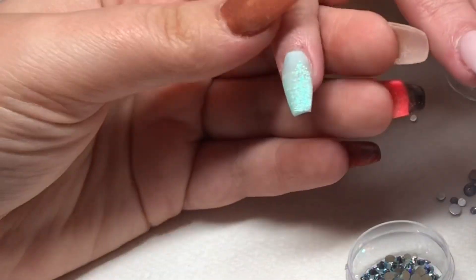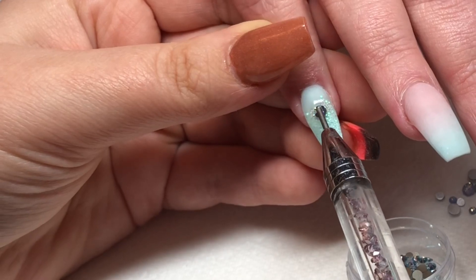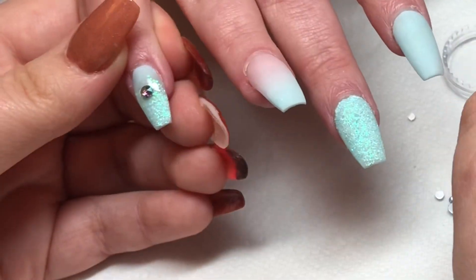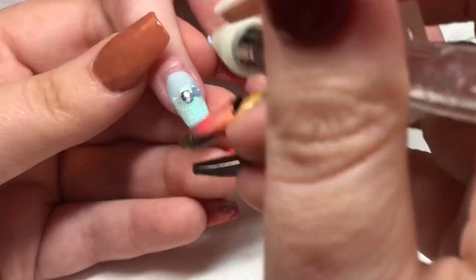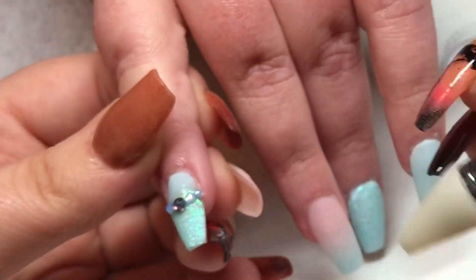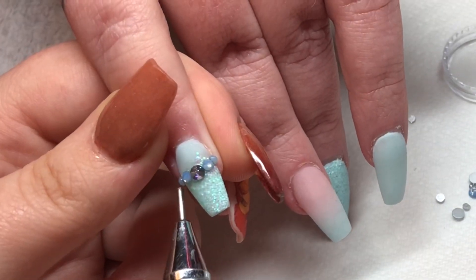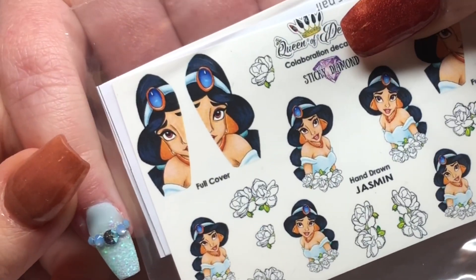Now that I've capped everything and filed to shape, I'm putting on my finishing touches. The first thing I'm doing is adding some crystals, using Chiara Sky Dip Essentials base to adhere them to the nail. These crystals on the little finger are to mimic the headband on Jasmine. I've gone for an Aurora Borealis blue Swarovski crystal in the middle, and then I'm going to use some blue opal crystals to match the headband. They kind of match a bit!